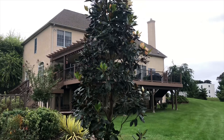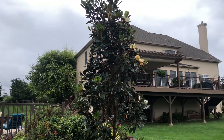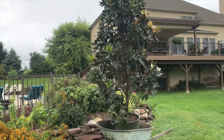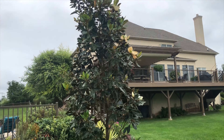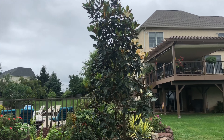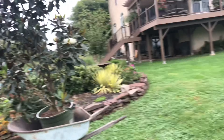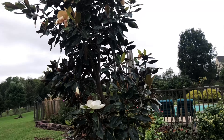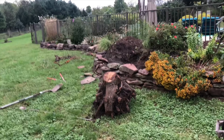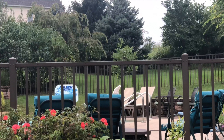Hey guys, what's up, this is Nate back here to plant this little gem dwarf magnolia. This is the first one we got. They get about 30 feet tall and 15 feet wide, they have really big white flowers and they smell amazing — it smells so good, it's like lemon scented. We had one of our weeping cherry trees die and we're gonna put it by the pool because it smells so good.